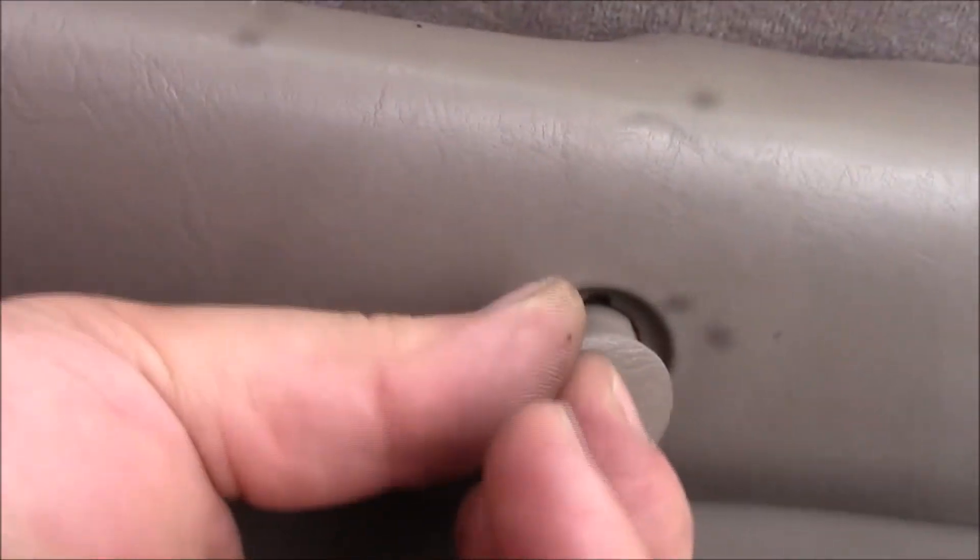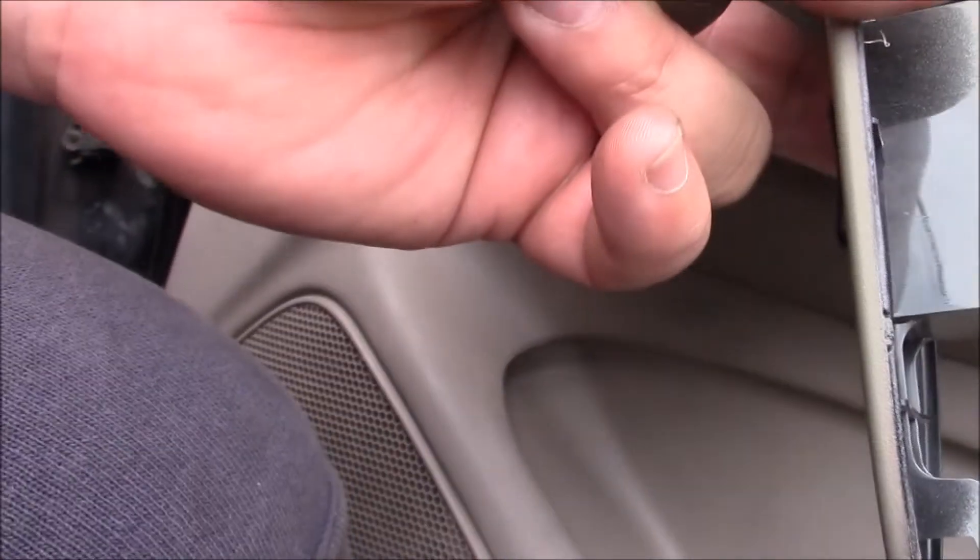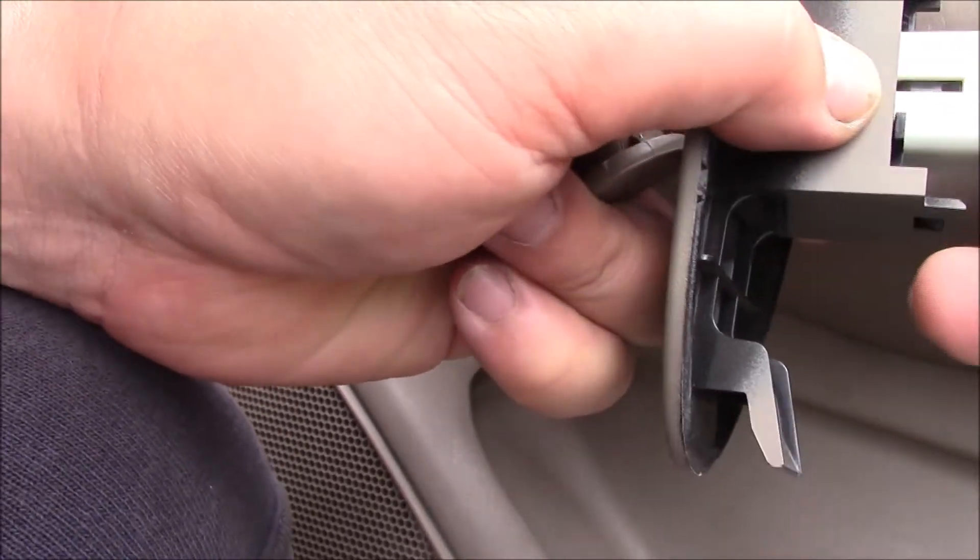You can ease the door handle plug out with a little screwdriver or use plastic trim tools. For the door handle controls, you go from the back side — not the front side — because that's where the clip is. Reach under and push right in the middle to release the clip, then pull it out.